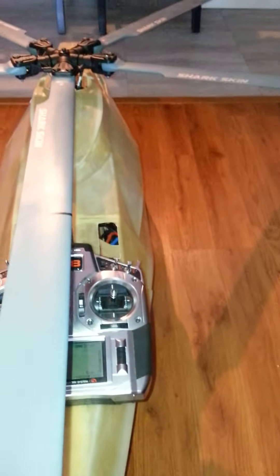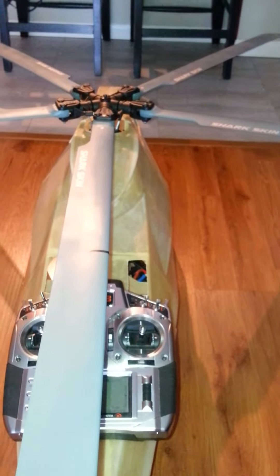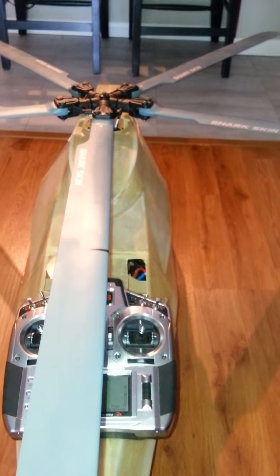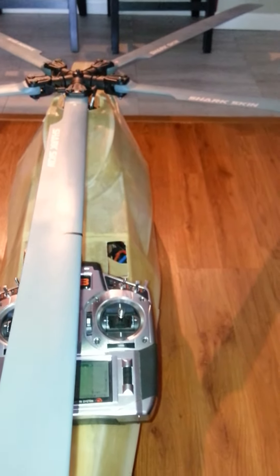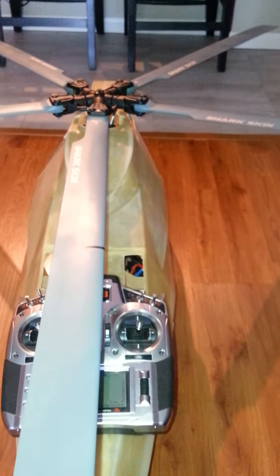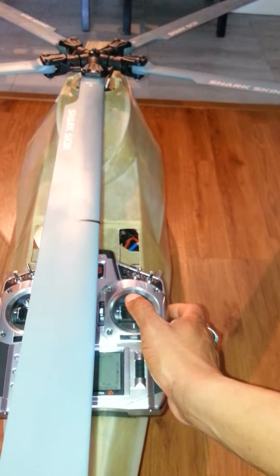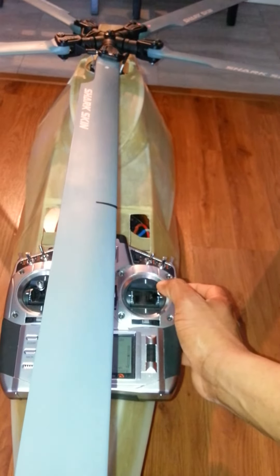I've got my main rotor over my tail. I've got a Vario two-bolt five-blade system on a Sukum 720 Black, also connected to my DX-18. As you can see with my sticks here, we go ahead and put in a right control input and this blade does move — which is what we had before, and that was incorrect.